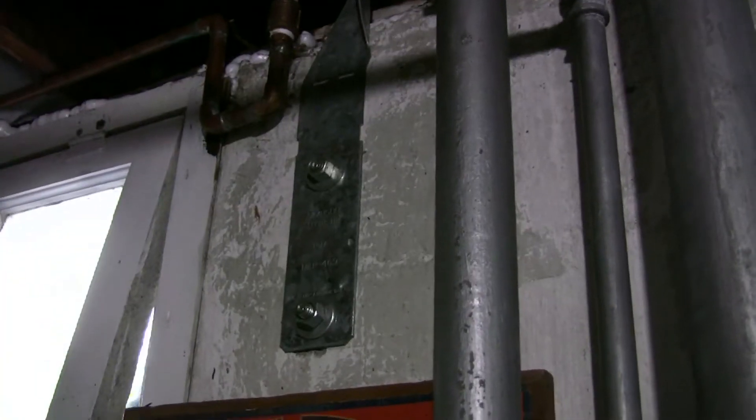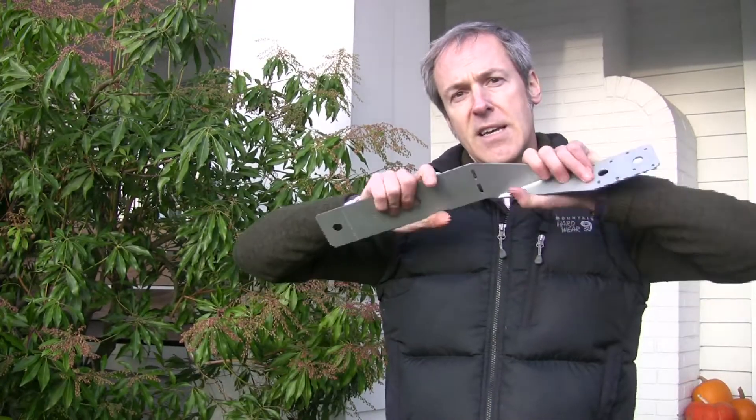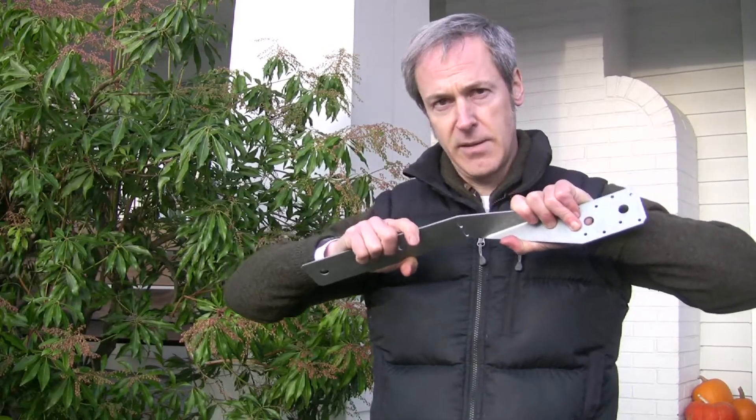This is what the handyman installed. This is called the Simpson FJA. This is designed by the manufacturer for uplift, so it's designed to resist this motion — tensile. It has tensile strength.